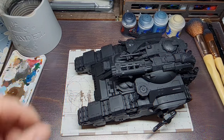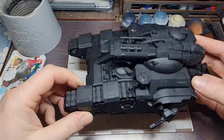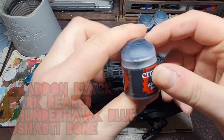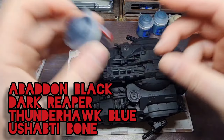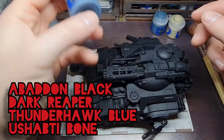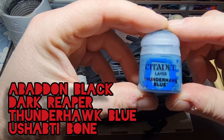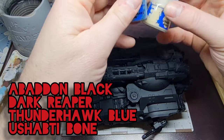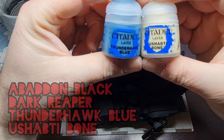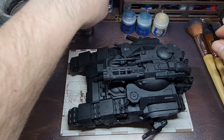Here we have the tank. We've got it sprayed up with Chaos Black spray. The first thing we want to do is give it an all-over painting of Abaddon Black, because Chaos Black is slightly different. Then we're going to give it a dry brush of Dark Reaper, another dry brush of Thunderhawk Blue, and at the very end a 50/50 mix of Thunderhawk Blue and Shabdi Bone sponged on in certain spots all over the tank. So let's start with the Chaos Black.